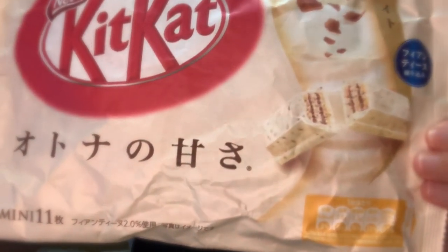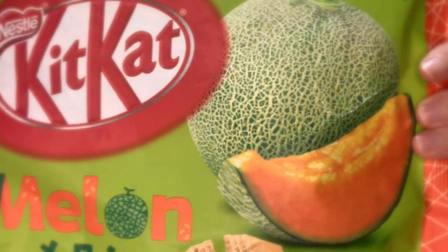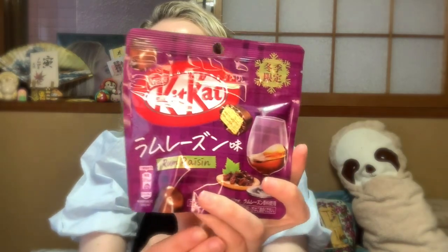I'm going to count all the KitKats and introduce them first, then I'll get into trying them. So allow me to introduce our KitKats for tonight: Otona no Amasa — sweetness for adults — Malt Blanc, Peach, Pistachio, Melon, Chocolate Orange, Strawberry Milk, For Coffee Break, Cheesecake flavor, and last but not least our little Rum Raisin KitKat Bites.